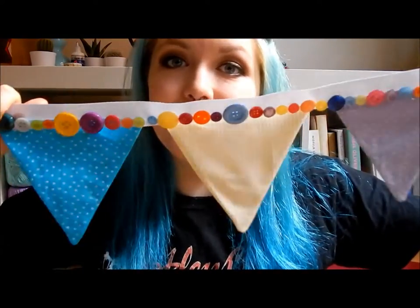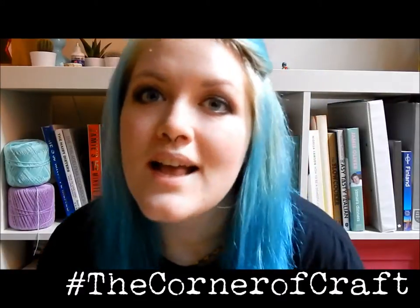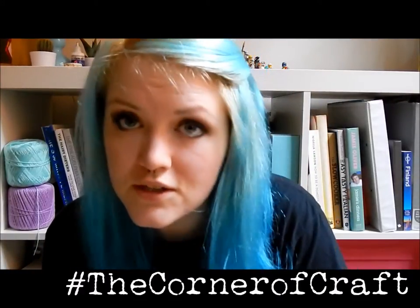Look at it! Isn't it cute? Isn't it adorable? If you decide to make this DIY yourself and you'd like to post a picture of it on Instagram with the hashtag thecornerofcraft, it means I can check out how you did and what you made, and even feature you in a future video, if that's what you fancy. So if you liked this tutorial and found it helpful, give this video a thumbs up.